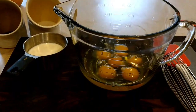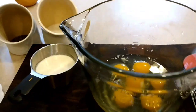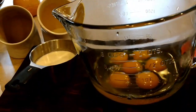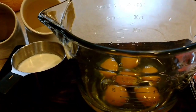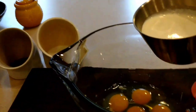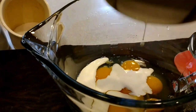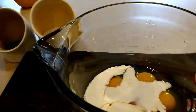The first thing I did was I cracked six eggs into a large mixing bowl — or I guess this is more of a measuring cup. I like to use that because it has a handy pour spout and handle, but you can use a mixing bowl, it doesn't really matter. Then I'm going to add half a cup of cream. You can use half and half, you can use milk — it's really up to you.